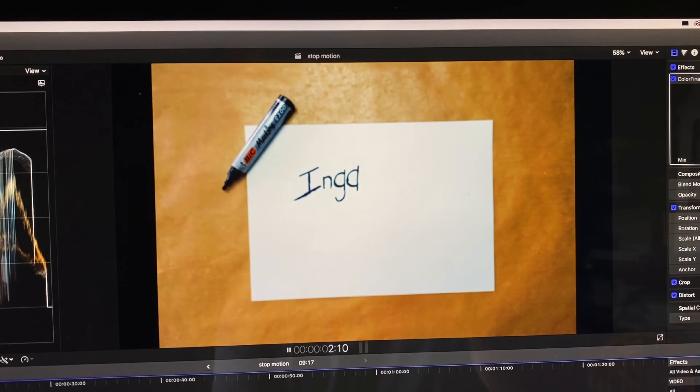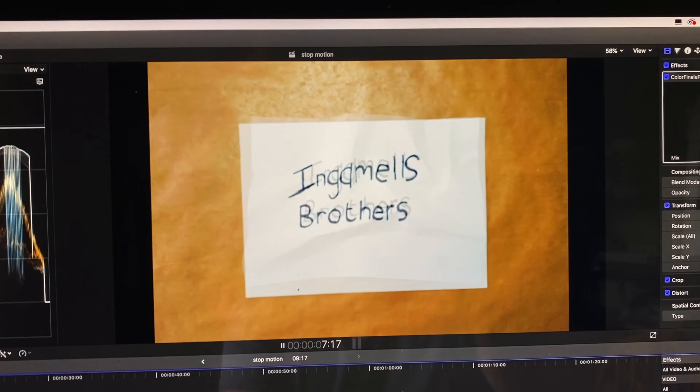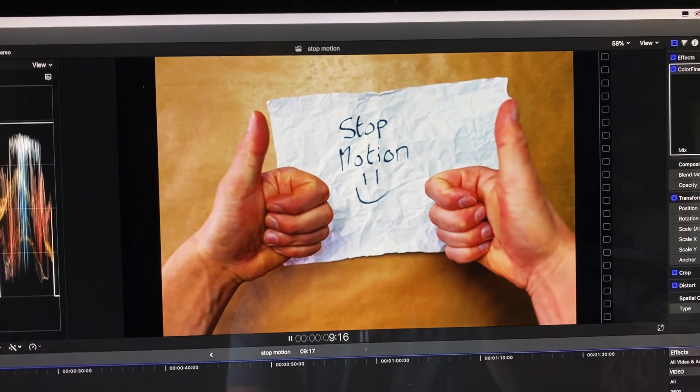I've just done my first attempt and it went well, but we can do better. I've changed a few more settings on my camera. One thing I've learned straight away is to make sure everything is completely in manual — that doesn't just mean your ISO and shutter speed, but your colour balance, your focus, absolutely everything. There can be no changes. Bit of a rookie mistake on my part, but it looks good and this is going to be even better.